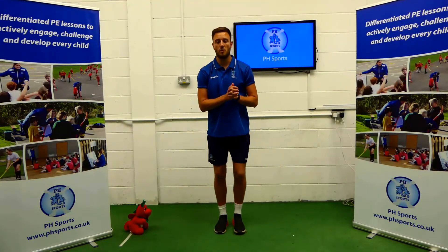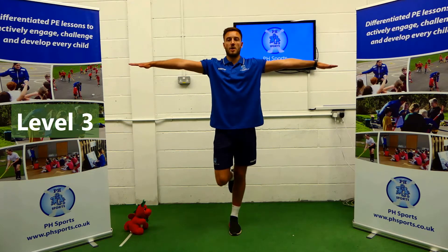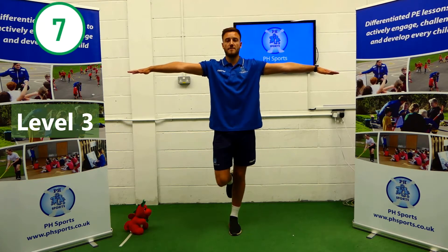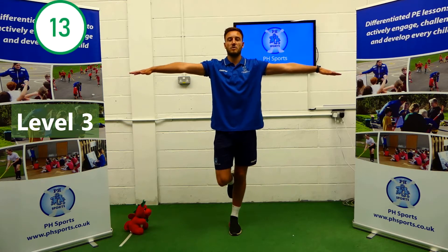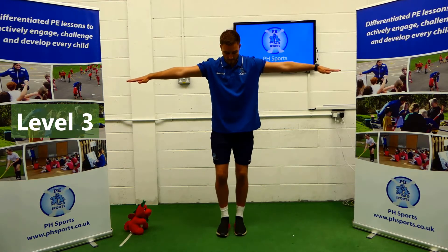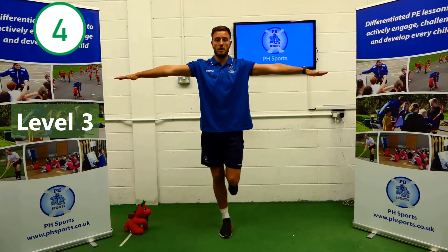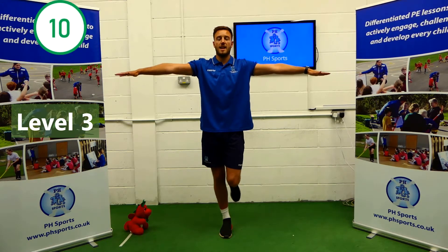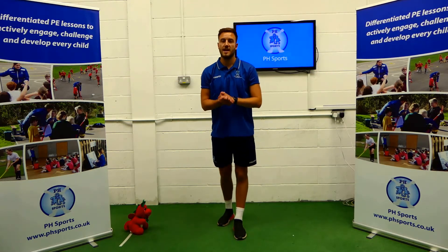This time we're going to be on one foot just like a flamingo. Our arms are going to be raising up nice and slowly like an aeroplane. We're going to hold this position for 15 seconds. 1 through 15. Now change legs. Get yourself ready. 1 through 15. Well done. Have a 10 second rest and get ready to come back.